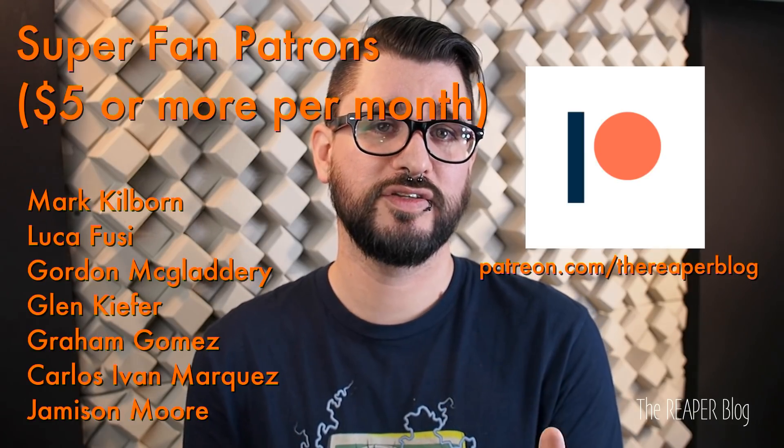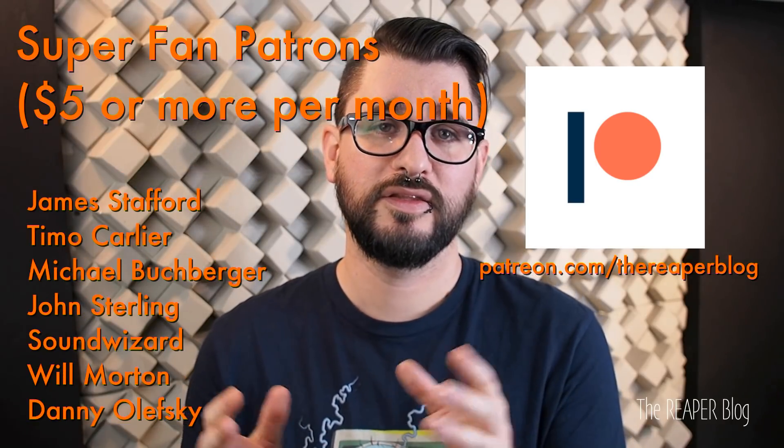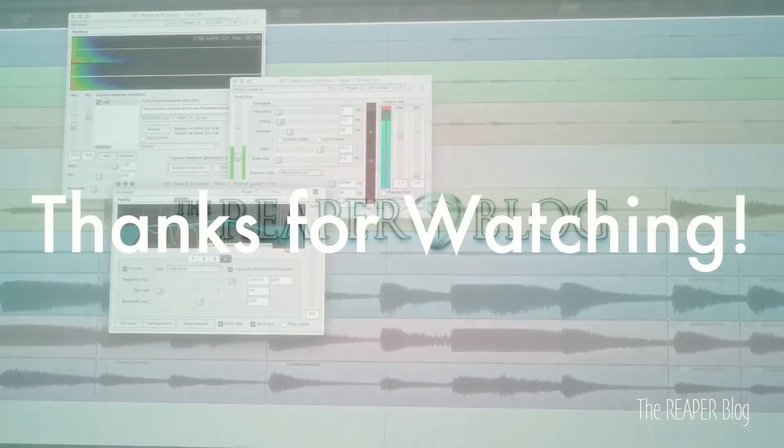And that's it for this Q&A. Thank you so much for watching. Here's a list of my patrons that have pledged more than $5 per month — thank you guys so much. It really means the world to me to be able to make money, or at least a little bit of money, making YouTube videos and educating you guys on the wonderful world of Reaper. Please subscribe to the channel if you haven't already, follow me on Facebook and Twitter, support the Reaper blog through Patreon, and visit reaperblog.net for a lot more tutorials.